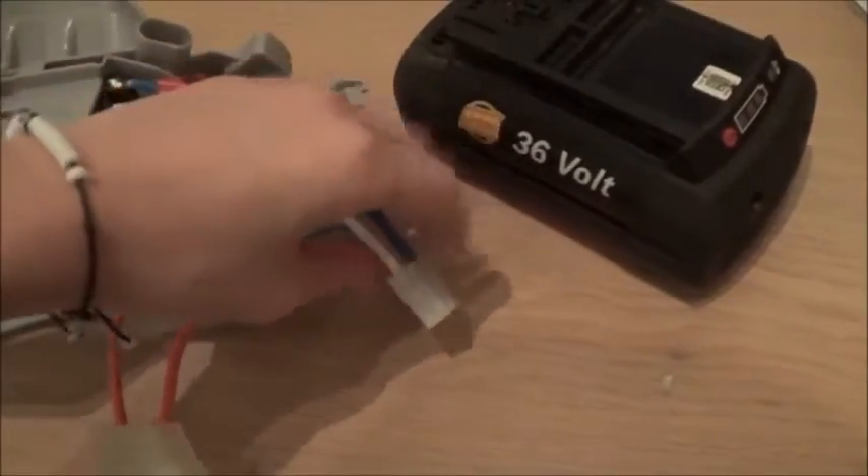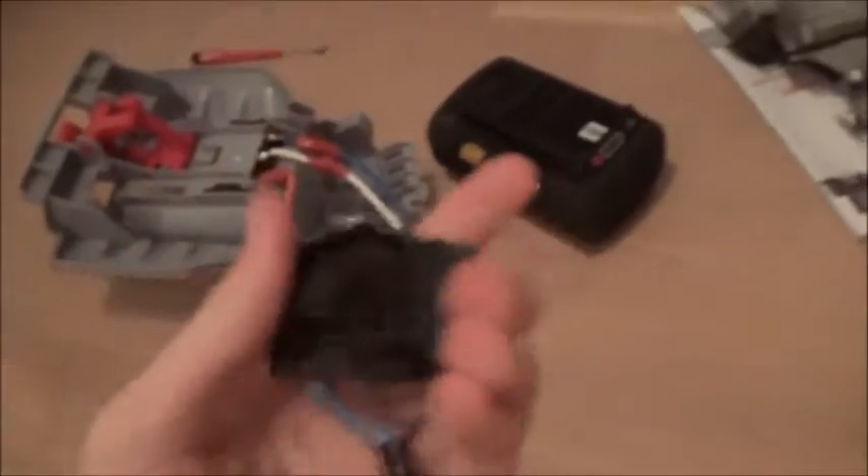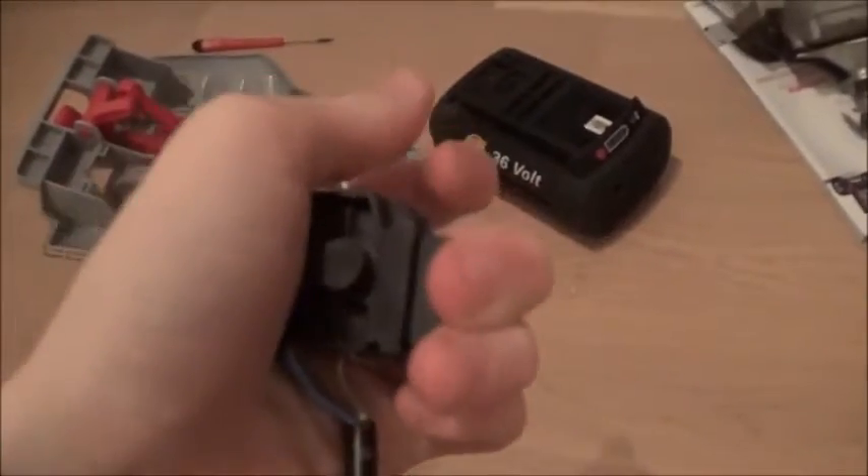One thing I want to show you: these three wires go to the motor to make it spin, and these two wires go to the switch so you can turn it on and off.